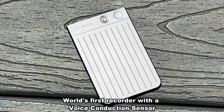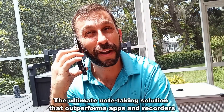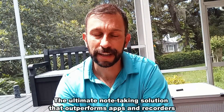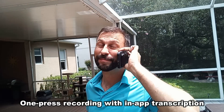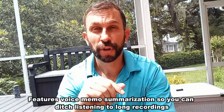Some of the neat features that this does that other devices don't do: it'll record your iPhone phone calls, which we'll cover here in a moment. And on top of that, it does a lot of neat things like transcription, and it does summaries of what you had to say.